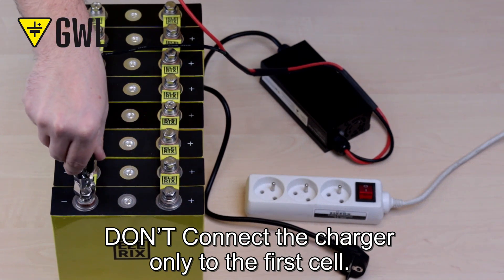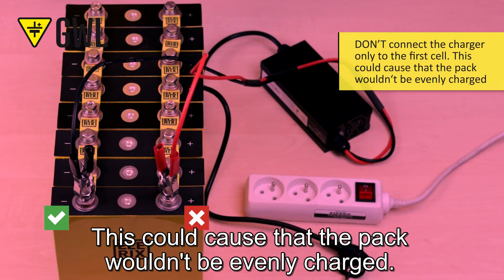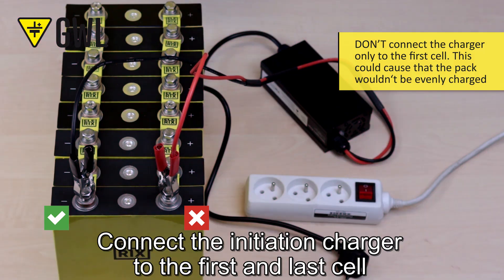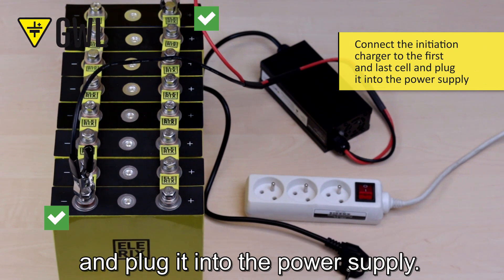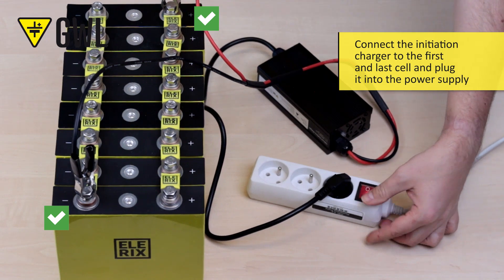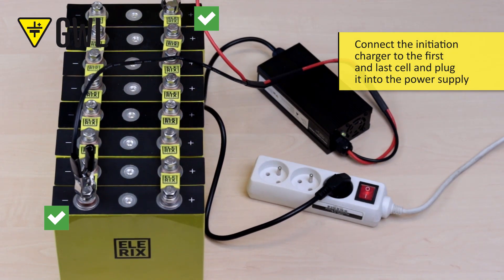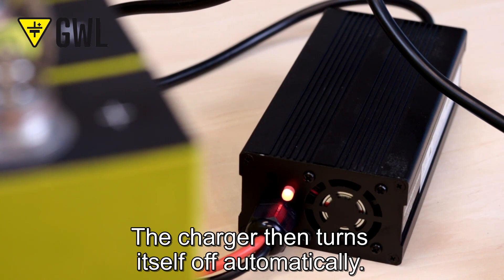Don't connect the charger only to the first cell. Wait until the LED light indicates that the battery is fully charged. The charger then turns itself off automatically.